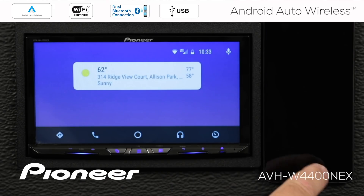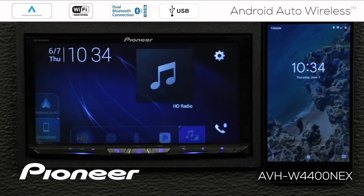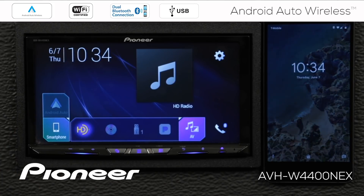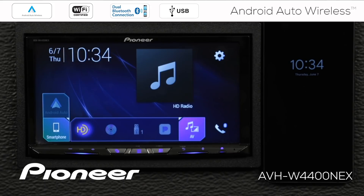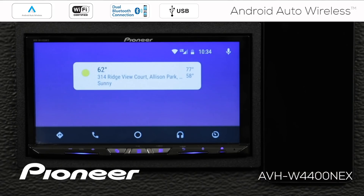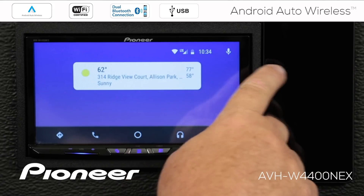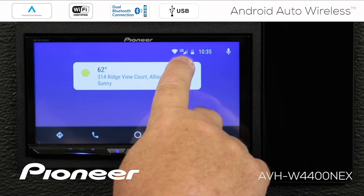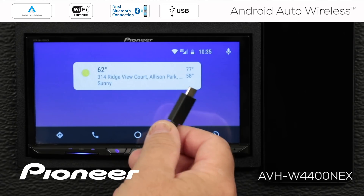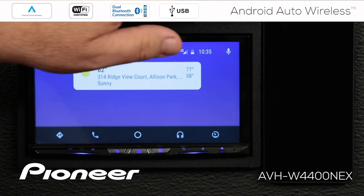Now, you can see we've made the Android Auto connection, but it's still a wired connection because we're plugged in. So, I'm going to disconnect the phone. This takes us out to the home screen — you can see we have the Android Auto option available here. We'll touch Android Auto, and you can see that we've made a wireless connection to Android Auto. On your screen, you can see a Wi-Fi connection to the in-dash receiver, along with cell phone connection and battery information for the connected phone. If your battery is getting low and you need to charge, you can take your USB connection from USB port number 2 on the back of the in-dash receiver and plug it in — the battery indicator will show that the battery is charging.